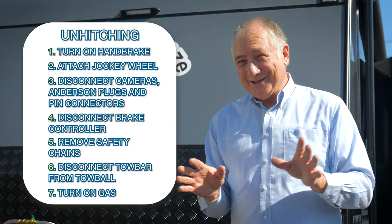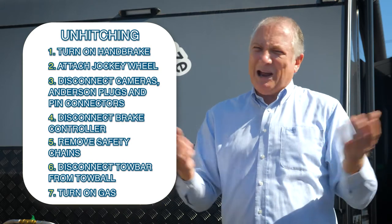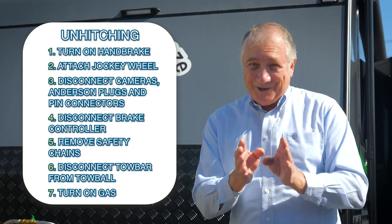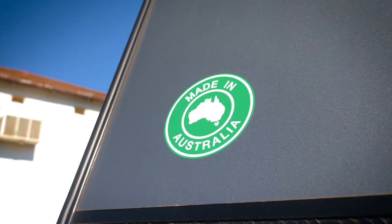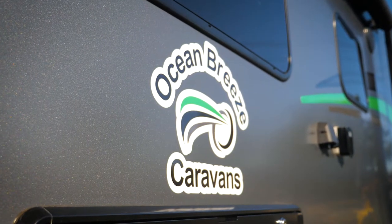To unhitch it's exactly the same as all you've just done, except in reverse. I've been caravanning for years and years and I still use a checklist every single time, so make up a little checklist that you can understand and read, and that'll make this so easy.